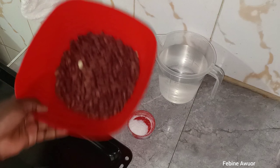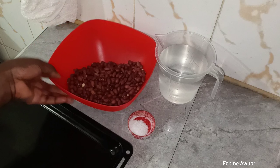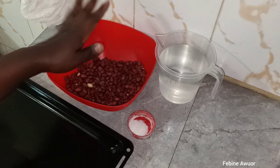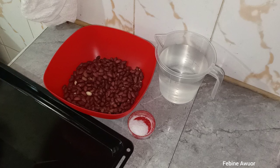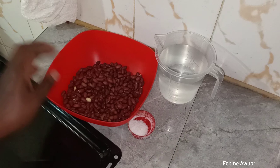Today I want to make roasted peanuts — roasted groundnuts. Some call them peanuts. I want to make them and it's just a simple process that I'm going to show you. It's very simple and you will love it.